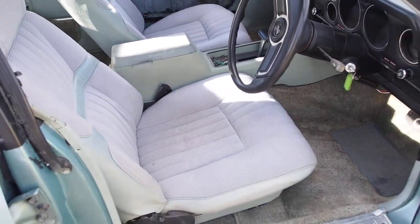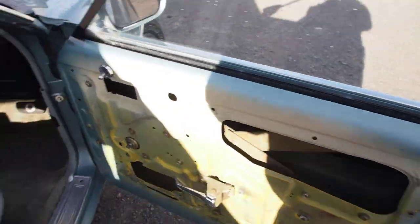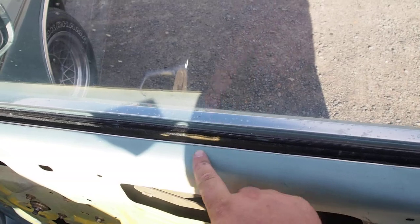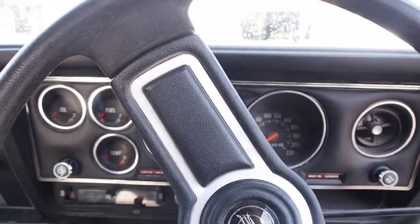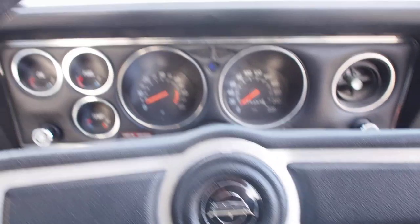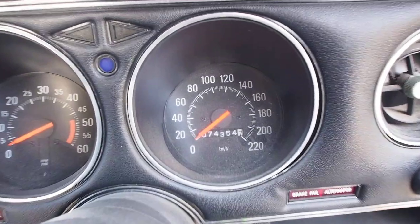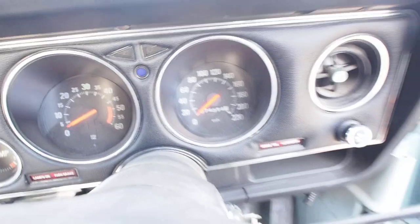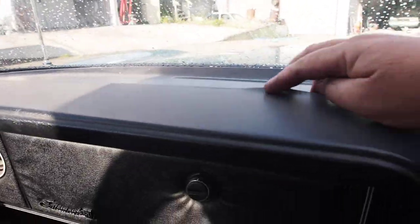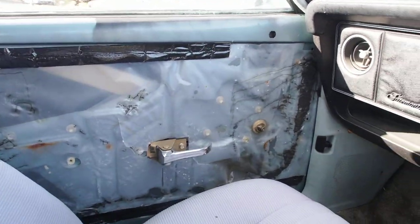Here's the interior of the car. Unfortunately, the door cards aren't here at the moment — they had a couple of little splits just along the top where the sun had got to them, so I've sent those out to be repaired and they just aren't back yet. It has the GXL dash with all the extra gauges and everything. I'll just zoom in here to show you — 74,354 kilometres. There are no cracks in the dashboard; there's a little bit lifting but it's not actually cracked. The door cards are being recovered and will be brand new, so they should look pretty good.